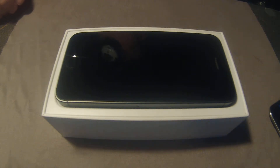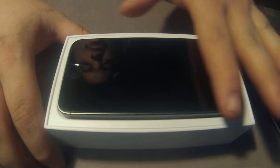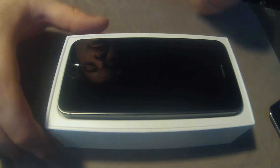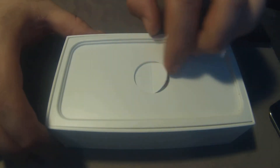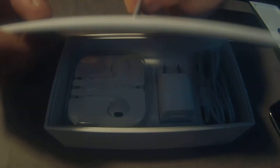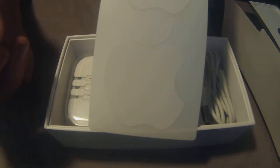There it is. It comes just like that, except when you get it it comes with a plastic bit over it so you don't get your fingerprints all over it. Then you take the phone out and it's got this neat little plastic tray. This is your packet with your manuals and the famous Apple stickers that I have no idea what I'm going to do with.